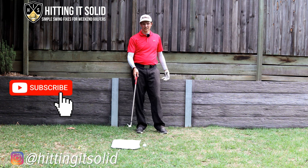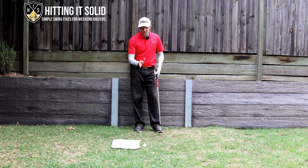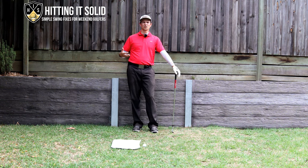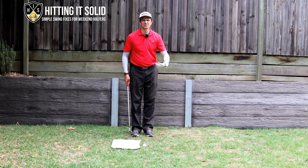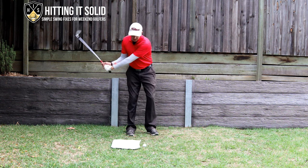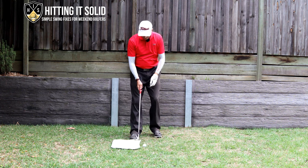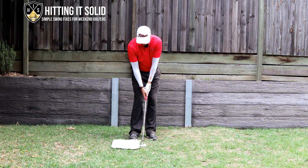I've got a towel down on the ground with a ball positioned a couple of inches in front of it. The idea is to do little short shots and try to hit that ball without hitting the towel. That will help you compress the ball, get that forward shaft lean, flat lead wrist — all those good things from Cameron Smith's swing. Start with a short chip shot and build up to full swings. If you can miss that towel, it means you're hitting ball first then turf.